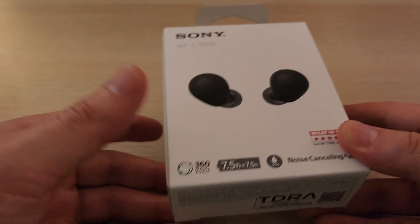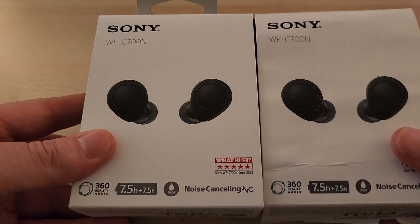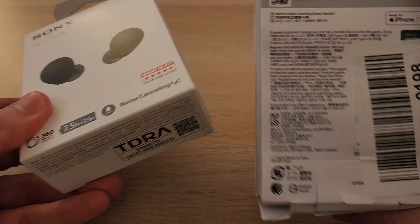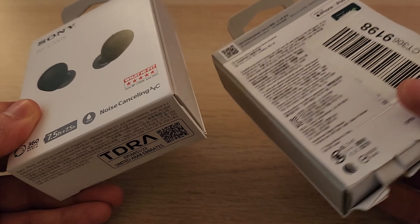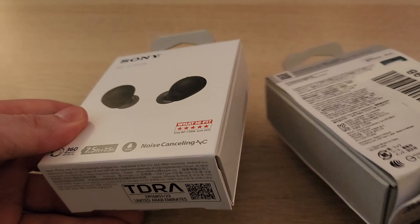This is actually my second time trying to unbox this because Amazon, the first time, sent me these. The box is more crinkled because I had opened it. They sent me used buds that belonged to some guy named Cohen. Gross. And it was missing parts.